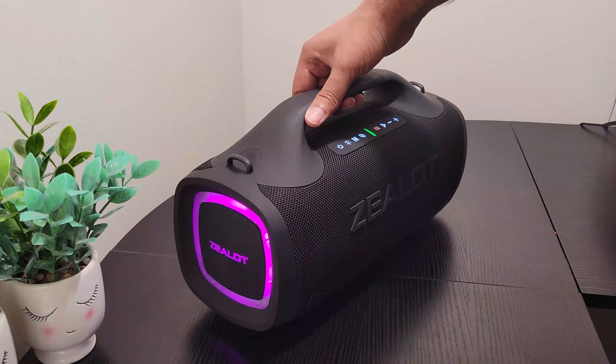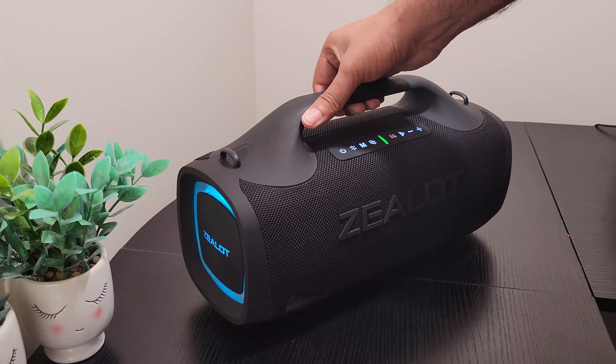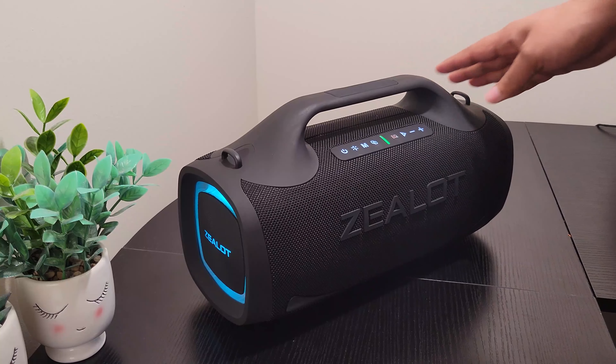So here are some of the buttons. This is the power button, and there's this RGB light. You can control the effects with this button. And this M button is for choosing the inputs — like you can choose the AUX port or the memory card. And this button is the dual pairing mode.